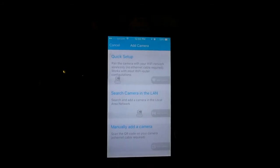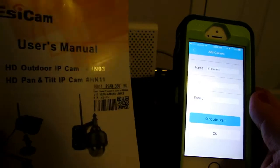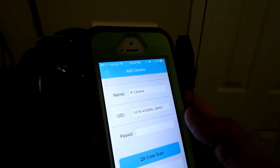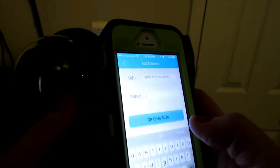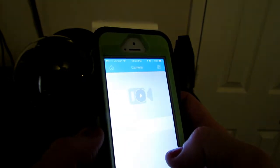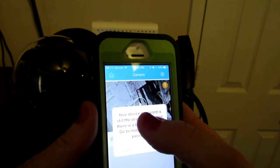The 'Search Camera in LAN' option doesn't seem to work very well, so I'm going to go to 'Manually Add.' In the user's manual is where you have your QR code that you can scan, and it will put in all the camera's information. Then you will put in the password that is also located on the user manual. It binds successfully and now the camera's on. There's a notification because it wants me to change the password.